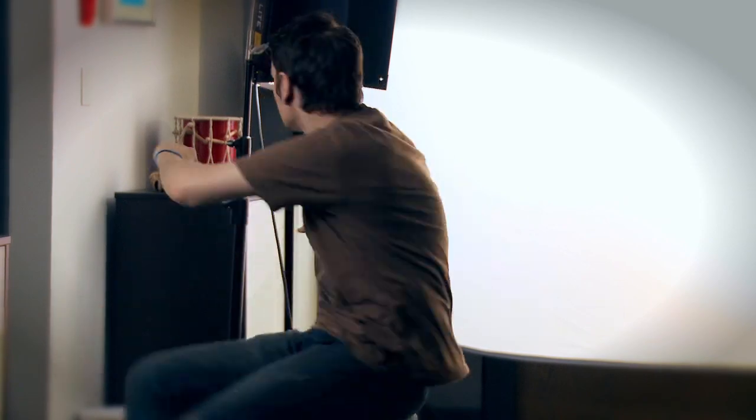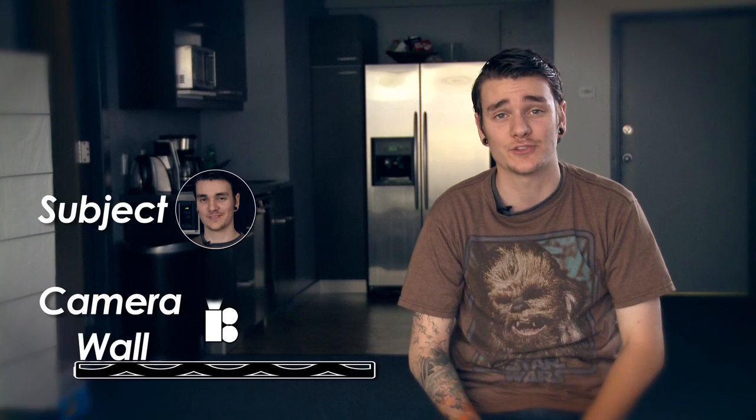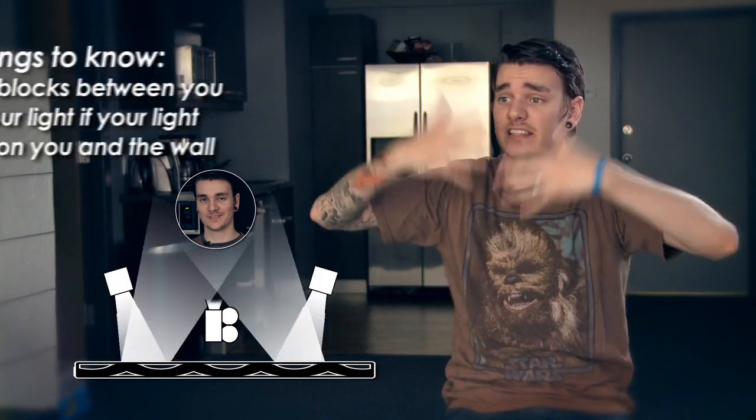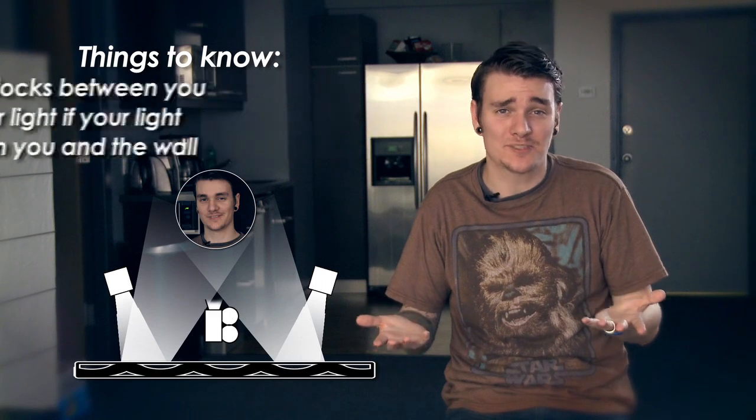We're even using bounce lighting for a backlight or rim light. You see, bounce lighting is perfect, especially to get rid of harsh shadows. I can move my hands around like this — nothing's really happening, except I'm just blocking my awesome face from you guys.